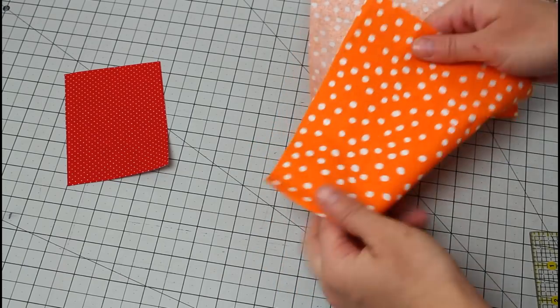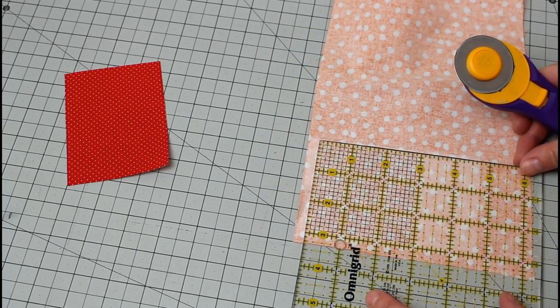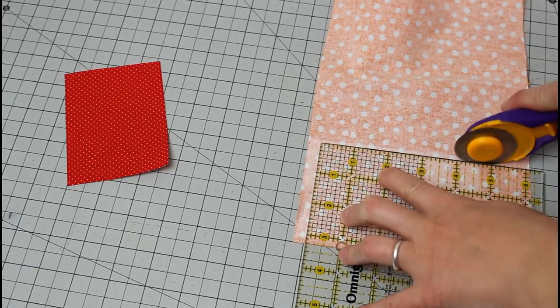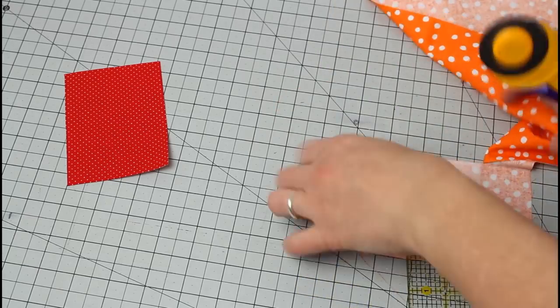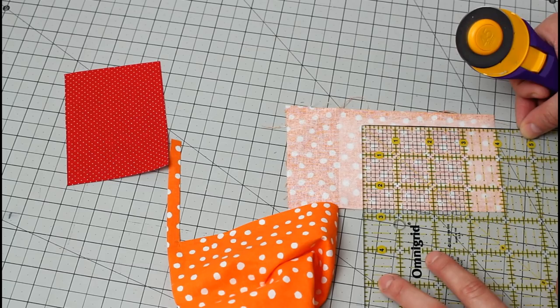Since the rainbow fabrics are thinner, I did want to go ahead and interface them. The way that I did this was to cut a strip of interfacing that was about 5 inches wide by the width it comes, then I trimmed it down to about 3 and a quarter inches wide. This gave me enough pieces to interface each of the colored sections. I fused one piece to each fabric, then trimmed the fabrics down to the needed size.